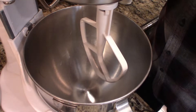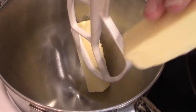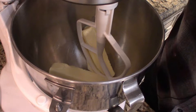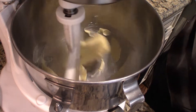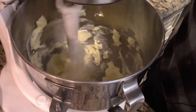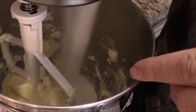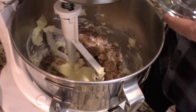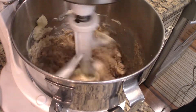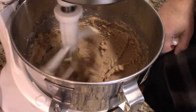Now I'm going to put those two sticks of butter in and we're going to beat them with the sugar until it's nice and creamed. Just start with the butter a little bit, then put the sugar in. The sugar and butter look creamed pretty well.